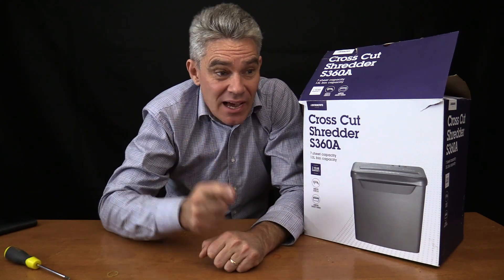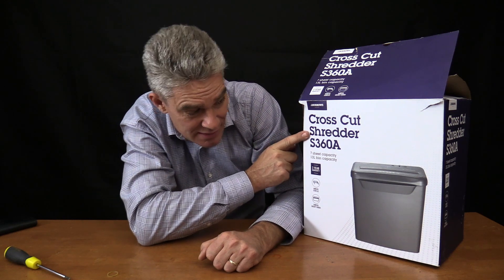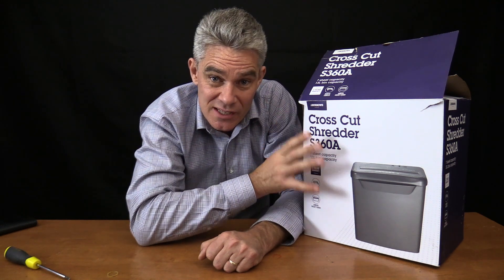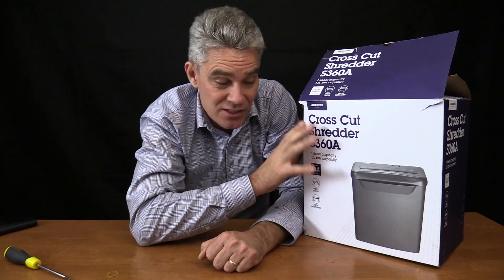Hey everyone, today we are doing a teardown of a cross-cut shredder. What's inside a cross-cut shredder? It's a paper shredder - we'll pull it apart, we'll see how it works, what drives it, what sort of gearing it has, that sort of thing.